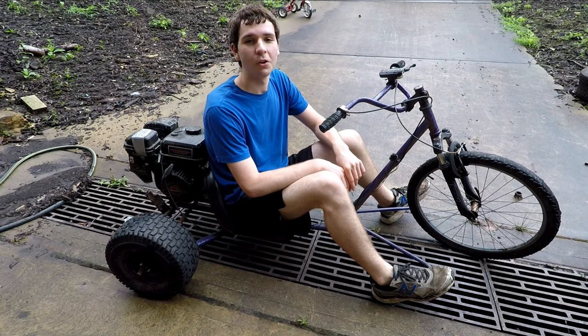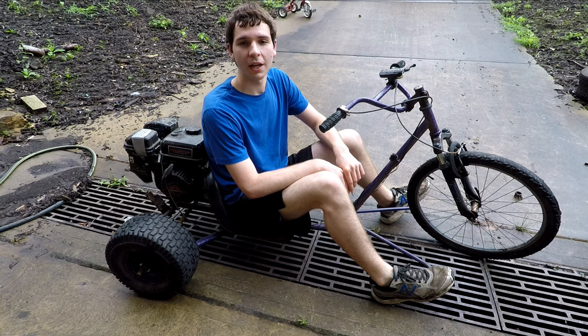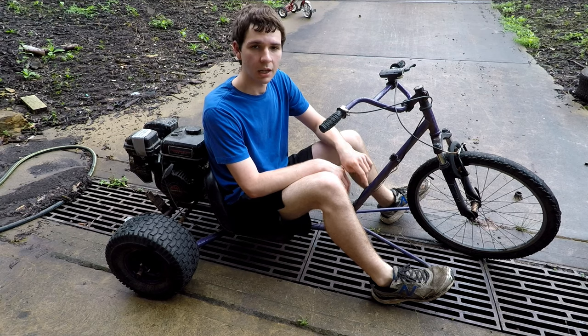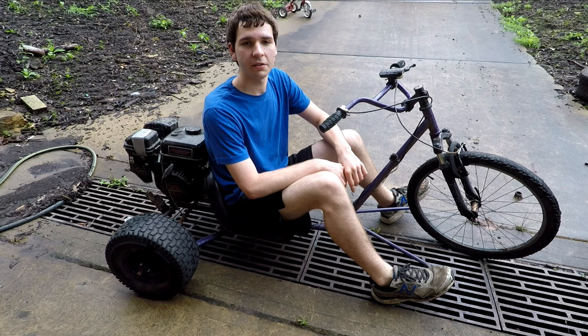Hey guys, welcome back to the shop. So a few weeks ago I showed you how I used electrolysis to clean an old engine block that I had. And in this video I'm going to show you how you can use the same process to clean a rusty gas tank. I'm going to be cleaning the gas tank on my trike here, which has gone pretty rusty from sitting outside for a few months.